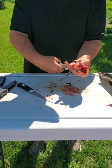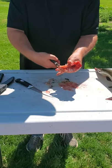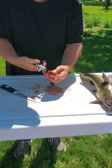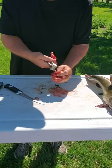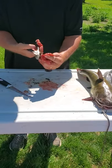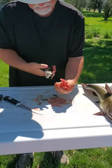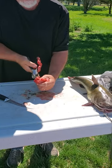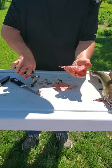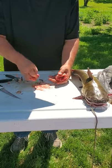Like that — one side, now do the other. These are nice-sized bullheads. I'm going to take my skin and put it in my bag.